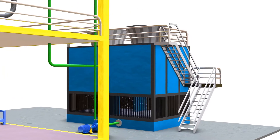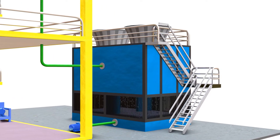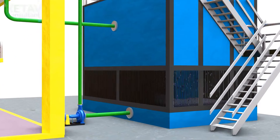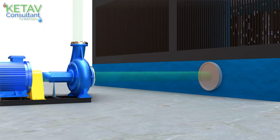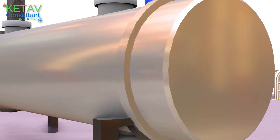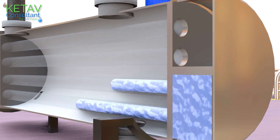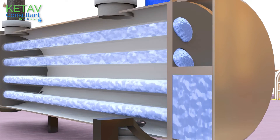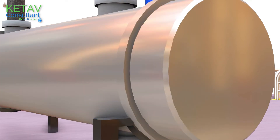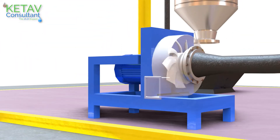Prior to starting the evaporation process, first cooling water circulation is started, and some negative pressure is maintained in the system by the blower.